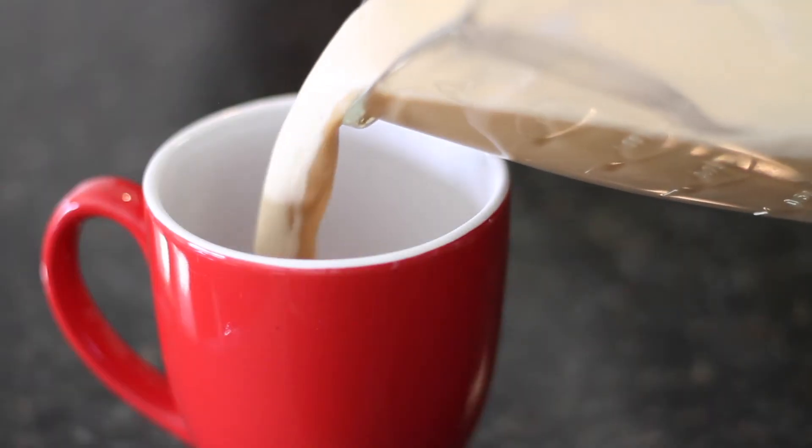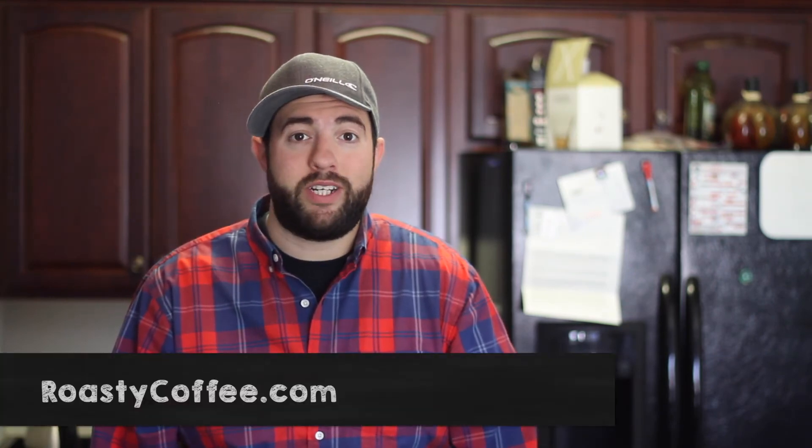Then serve and enjoy. That's how you make bulletproof coffee, or coffee with butter and coconut oil. If you have any questions, you can go to RoastyCoffee.com for more information.